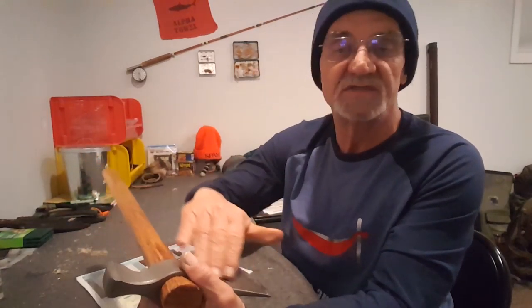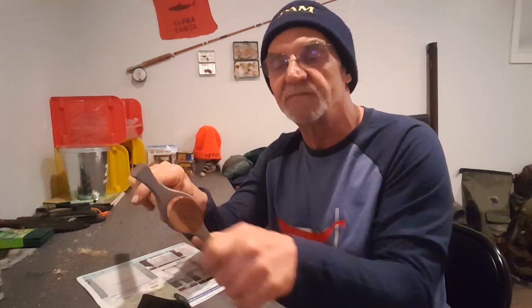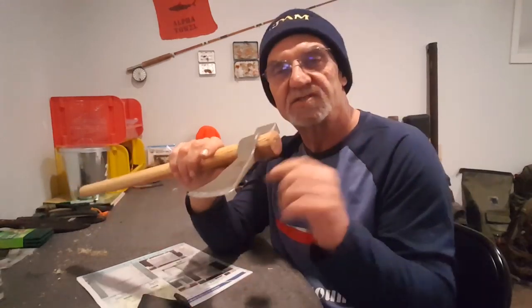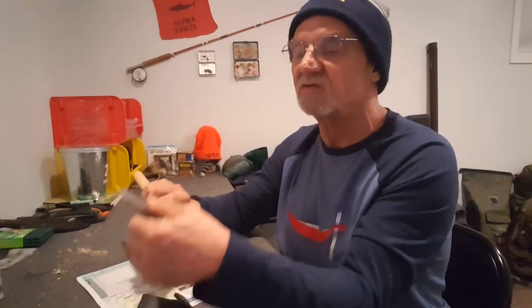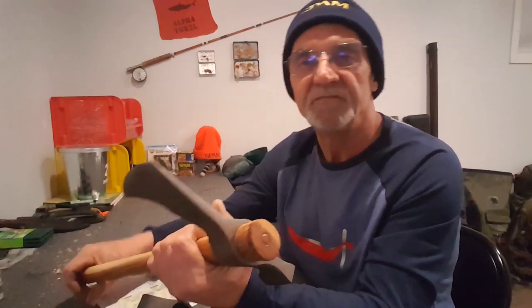Some people just use linseed oil on the axe head - all you're doing is giving it a protective coating to stop it from rusting. There are all different types of oil. A couple of people mentioned using gun oil. The difference with gun oil is when you put it on, it actually dries and leaves a nice coating so it won't rust. Obviously if you're chopping away, the coating comes off and you have to put it back on. But gun oil seems to be the way everybody goes, so I'm going to go to the local sporting goods store and get some gun oil.